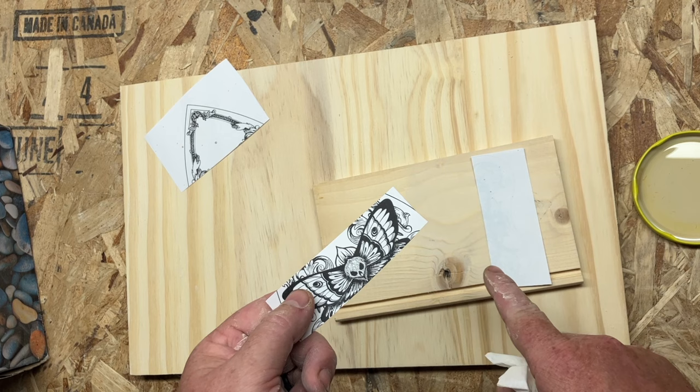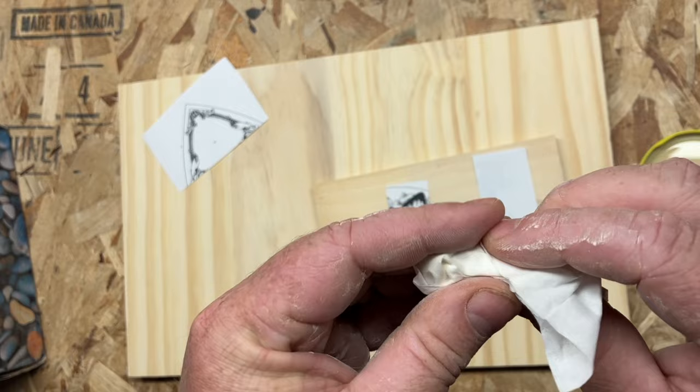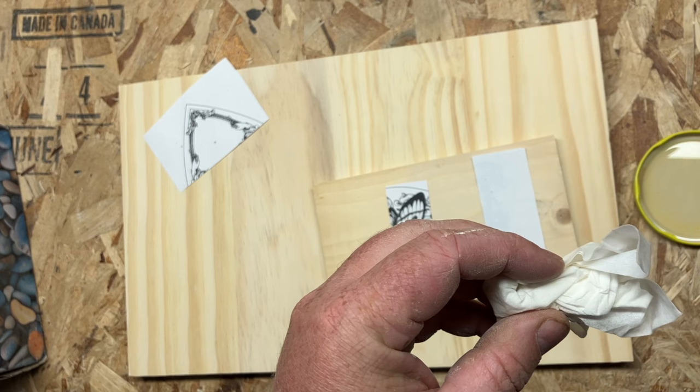Once you have it, we're going to use the xylene to break it down from the backside and transfer it to the wood. I'm going to show you the way I do it wrong first, and then I'm going to show you how to do it right. I'm using Kleenex — tissue paper. You can use something else similar. You're just looking for low absorbency so it doesn't hold too much xylene like this shop towel did — it held too much and caused me problems.